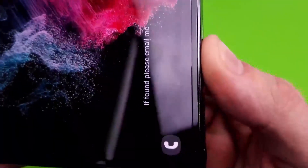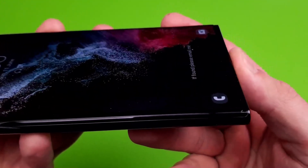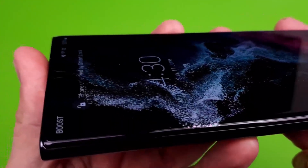I recently dropped my phone after having it on the phone for about six months and it did the job. The screen protector shattered but the screen underneath was perfectly fine.